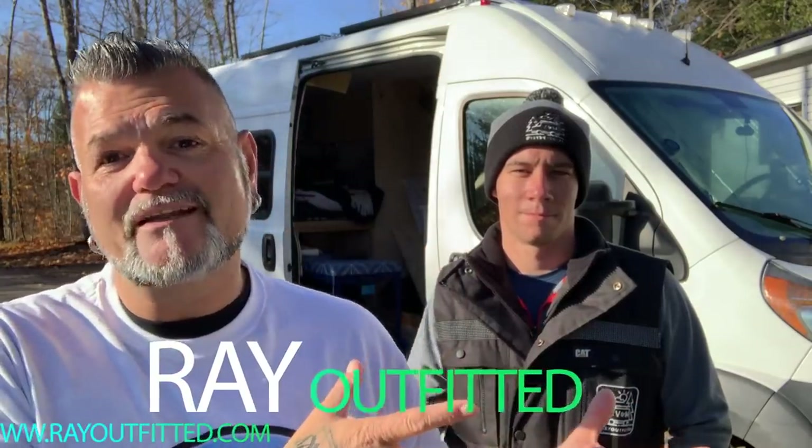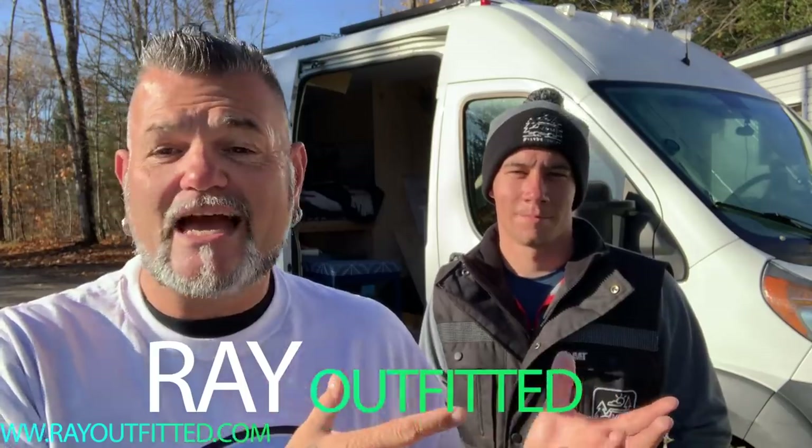Hey everybody, I'm here in Ontario, Canada with Ray Outfitted. I figured while we have the chance to have a professional van builder on video, that's exactly what we're going to do. I'm hoping to make a series of videos with them over the next couple of weeks where we talk about all the things we've always wanted to know from a professional, instead of making the common mistakes these guys see all the time.